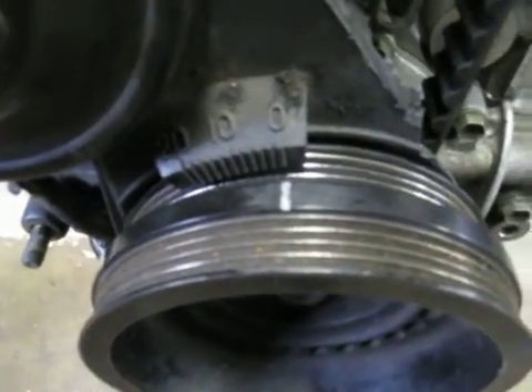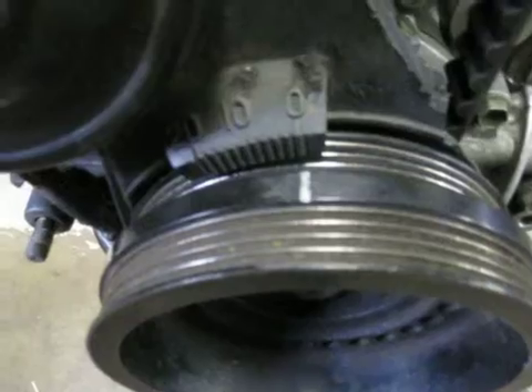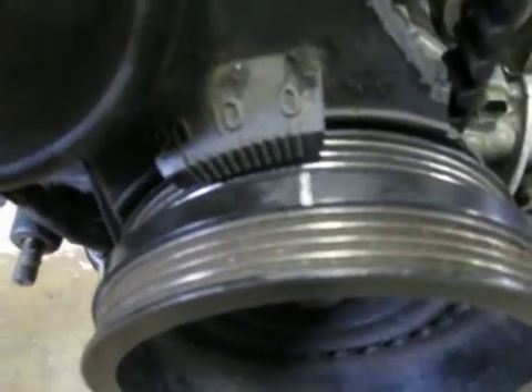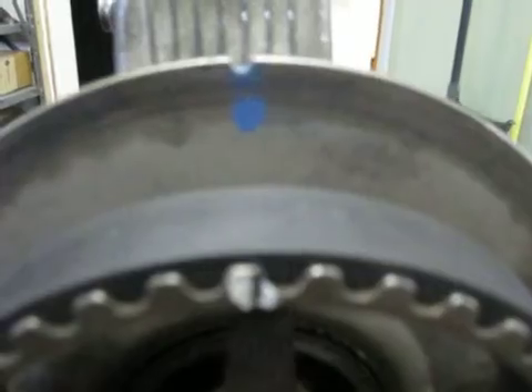How are you absolutely certain that you're on the number one piston? We've got our timing mark lined up down on our pulley with a zero — top dead center. We have the mark on the cam pulley lined up with the notch in the valve cover, the white and the blue.